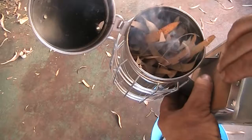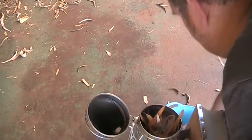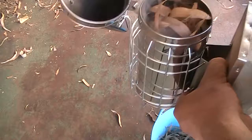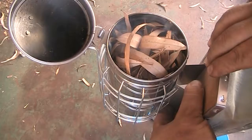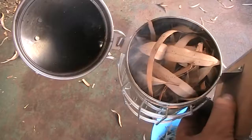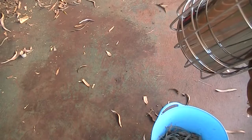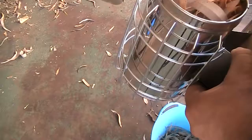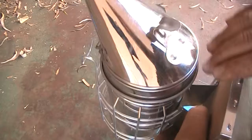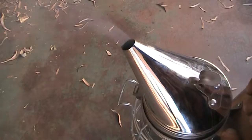Just enough to get it smouldering, and then just keep adding some more leaves, pushing down slightly — not too much pressure. Otherwise you just squash down the leaves and it'll end up smothering it and putting it out. You don't want flames or anything, you just want it to smoulder. Just chuck the wood on it. And that's a good amount of smoke there.